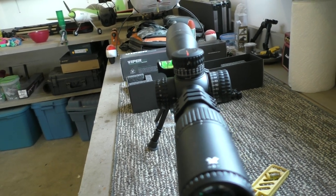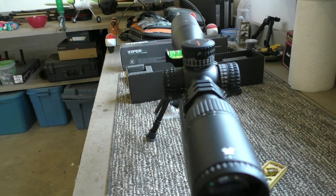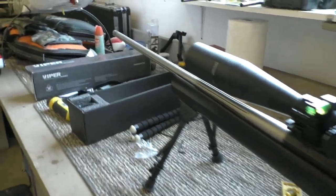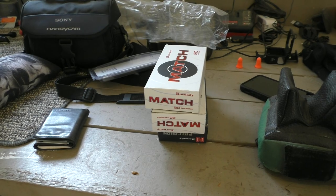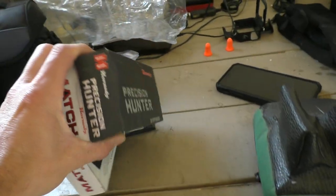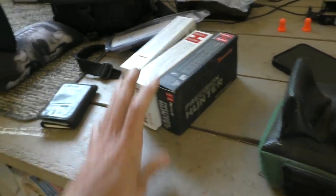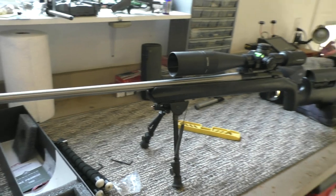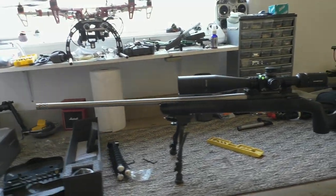Next I'll be sighting it in. I'll go through the zero stop on the Vortex PST Gen 2, which is pretty simple. I'm just going to do a quick bore sight — no video of that — and then check in with the next video where we'll be sighting it in and chronographing it: seeing how it shoots and what speed I'm getting with both the match and the ELD-X, so the 147 grain and the 143 grain 6.5 PRC. We'll see what groups better, what speed we're getting, and then once we've established that we can go for some long range shooting.